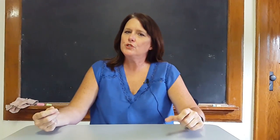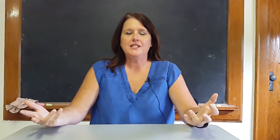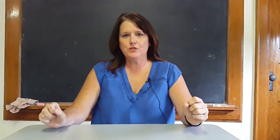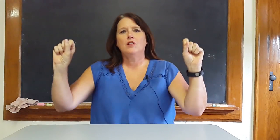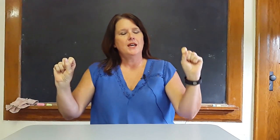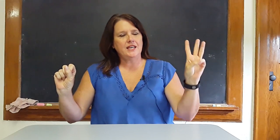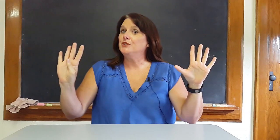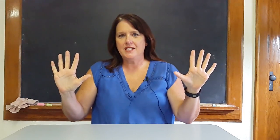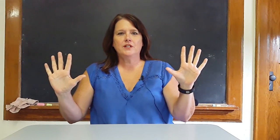Then I would ask them, 'Boys and girls, how many fingers does your partner have?' And they would say ten. And I would say, 'Oh, you are so smart. You did that so well.' Let's count your own fingers. All the fingers in the classroom would come up, and they would go through the sequence again. I would say at the end, 'Boys and girls, how many fingers do you have?' And they would say ten.